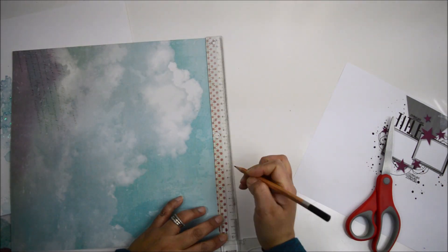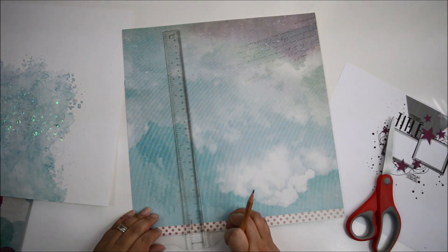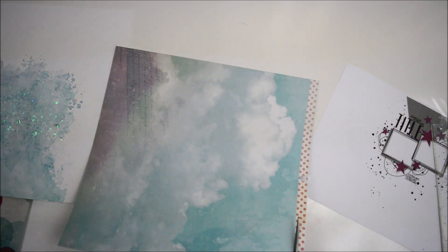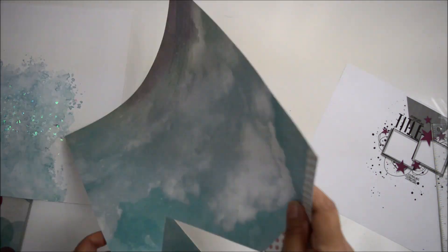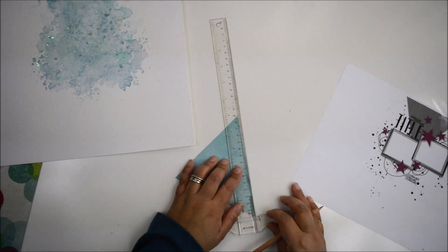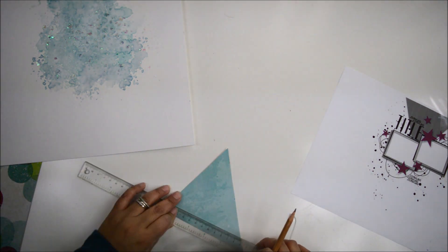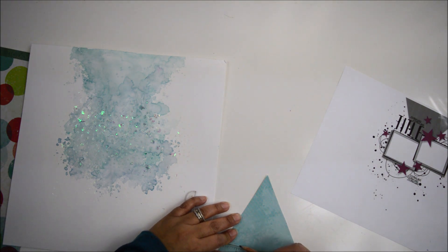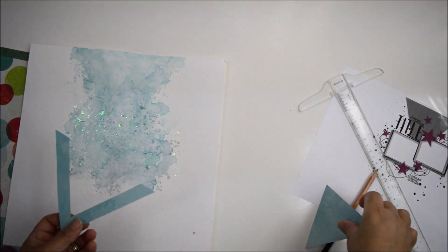I draw the triangle onto the 12x12 sky paper from the paper pad — the one that looks very blue — cut it out, and place it. Then I measure three-quarters of an inch from each corner of the V and run a line toward the center; where the two lines meet I create my chevron. I cut it and use removable tape to hold it in place, then take it off camera to stitch it with my sewing machine.